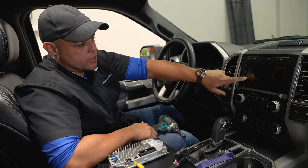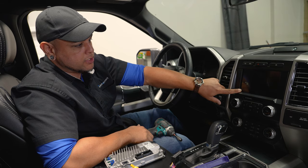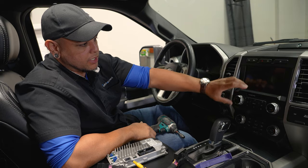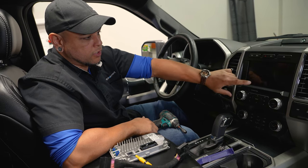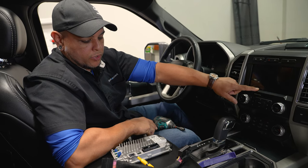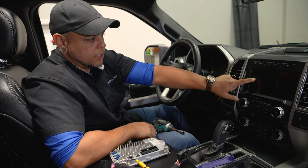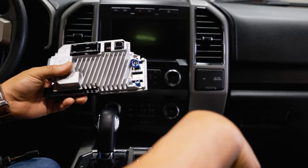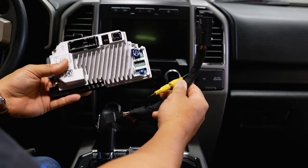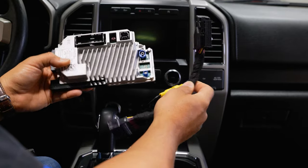For this upgrade we have our 8 inch factory screen here, and we're actually going to be reusing this screen. If you have the 4 inch screen you can upgrade to the 8 inch and still get this SYNC 4 module as well. Just make sure to get those options checked on our website when you place the order. We're using the factory SYNC 3 8 inch screen and swapping out our module for the SYNC 4 module — included with your kit from infotainment.com — along with the harness. That's basically all you need for the install.